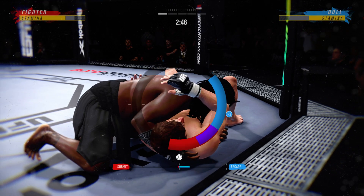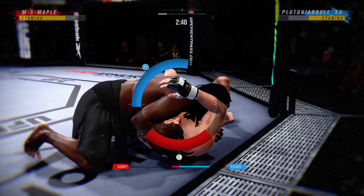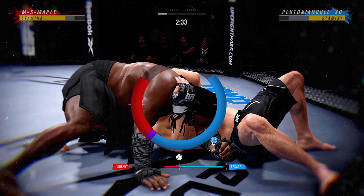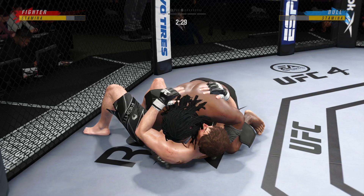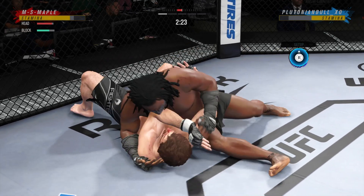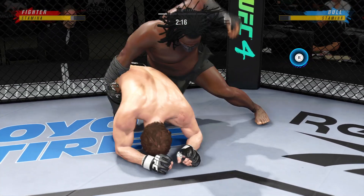The submission attempts keep on coming. Going for a choke now. Good movement by him here, transitioning very well on the ground tonight — step for step, staying with his opponent in every transition. All right, so he's sort of turtled up here. Not great body language. Perhaps he's trying to bait him in a little bit.